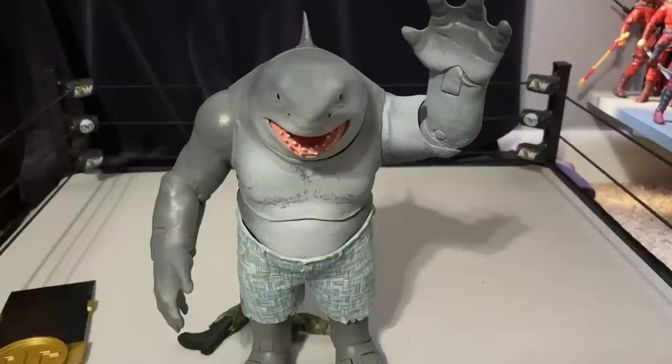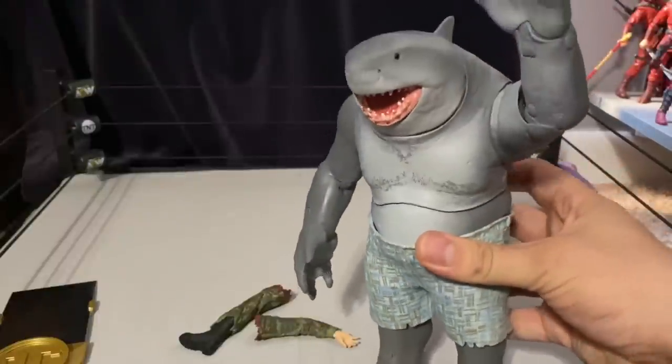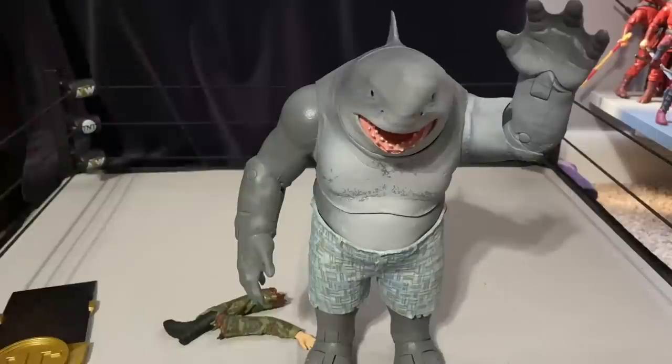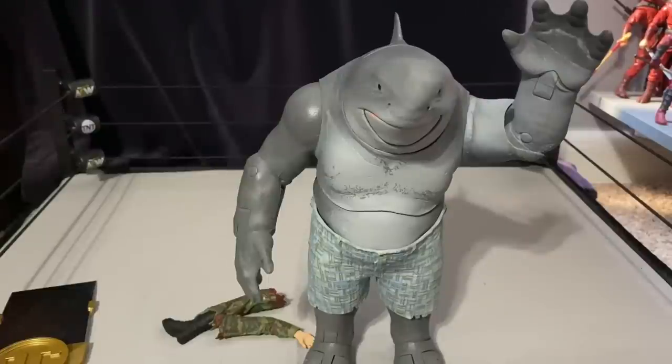There are a lot of people mad about this being released so close to the build-a-figure version. There are differences though — the shorts are a totally new design, maybe from a different part of the movie, or maybe that's just McFarlane milking King Shark. I think it's acceptable though because there's a lot you can do with King Shark, and it's great to have him in his own box — both for in-box and out-of-box collectors.